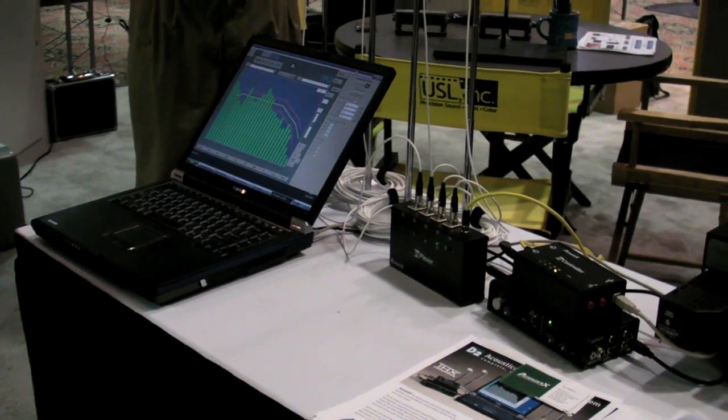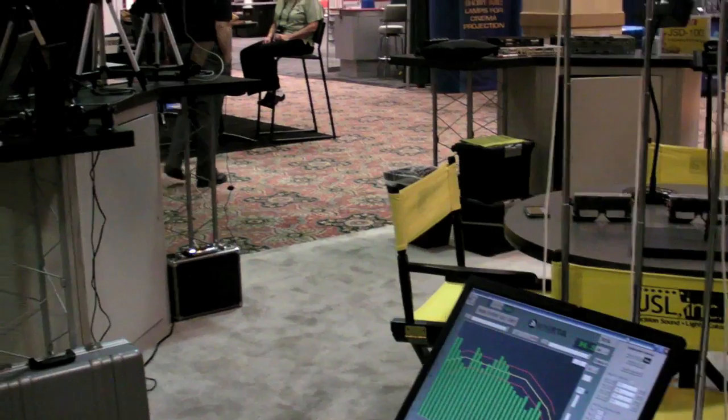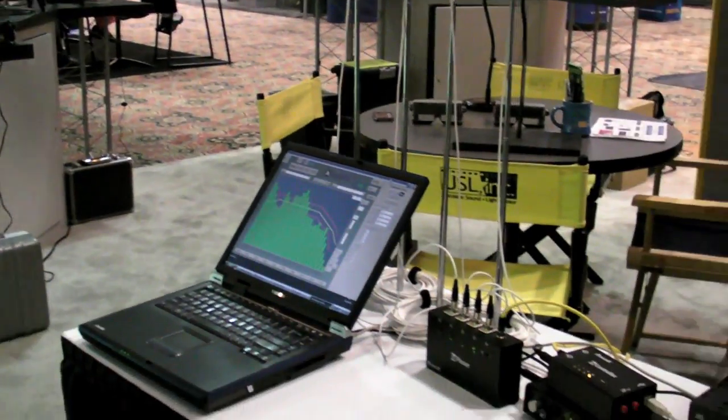Here we have a sound calibration system. I'm Tim Holmes, my company is Acoustics, and I have my equipment manufactured by USL. This system is a comprehensive system to allow a theatre technician to properly align the sound in a cinema so that the ideas will translate to the dubbing stage. The whole concept in cinema is that the sound should translate from the dubbing stage through the final listener in the auditorium, and that's what this system is intended to do in a simple and easy-to-follow manner.